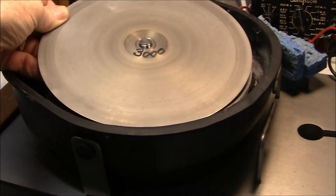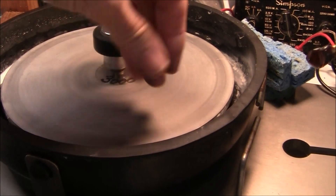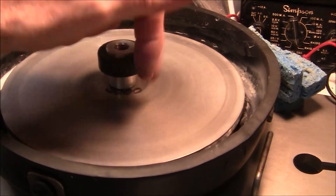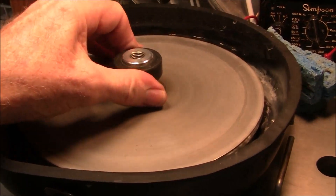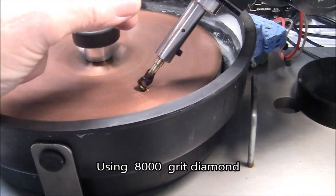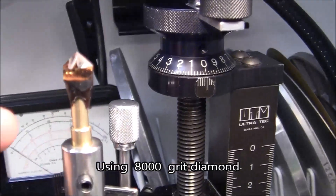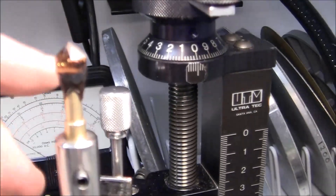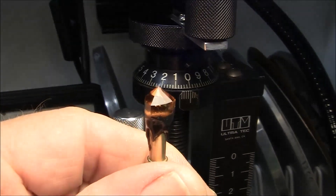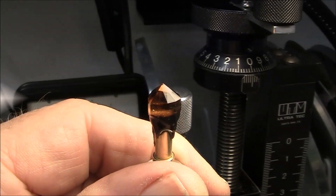I'm putting on a 3000 disc — this is a diamond topper disc. Before that I had used a 600 grit lap. Once I've gotten those facets cut the way I wanted, I've changed to a copper pre-polishing disc, and I will pre-polish these pavilion facets.